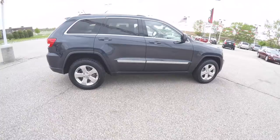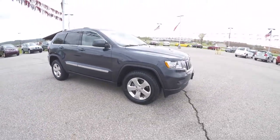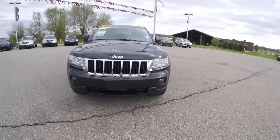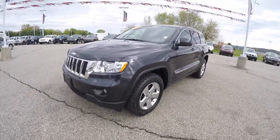This concludes our quick walk-around look at this 2012 Jeep Grand Cherokee Laredo. If you have any questions or would like to see this vehicle, please contact our showroom — one of our friendly sales staff will be more than happy to answer any questions you may have. Thanks for watching.